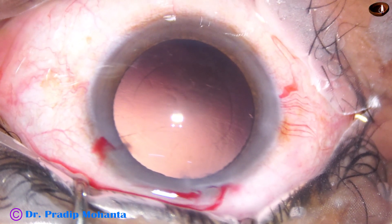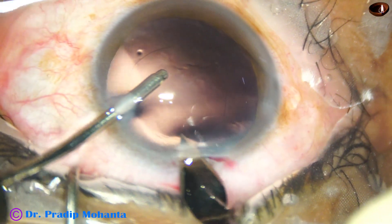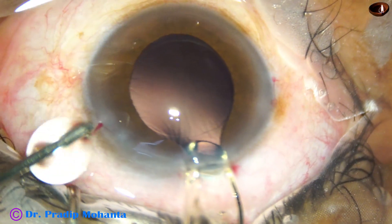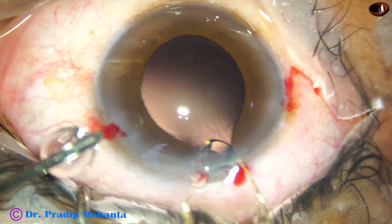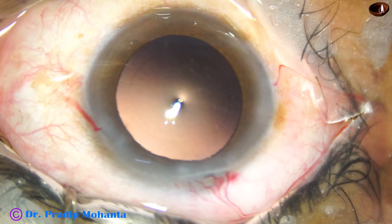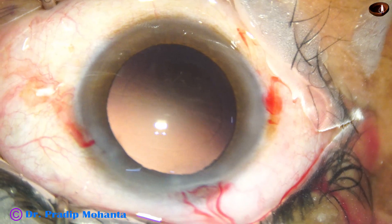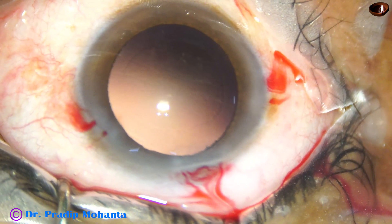Done. Now is the time to implant an intraocular lens. He is going to use a B cartridge, so he enlarges the main wound a bit — but it is not enough. The lens doesn't go; it is stuck. When you use a B cartridge, the wound has to be increased to about three millimeters. It was probably 2.9 and the lens got stuck in the wound as it came out. Actually, the tip of the B cartridge cannot be engaged properly if the wound is too small. So he is loading the lens again.